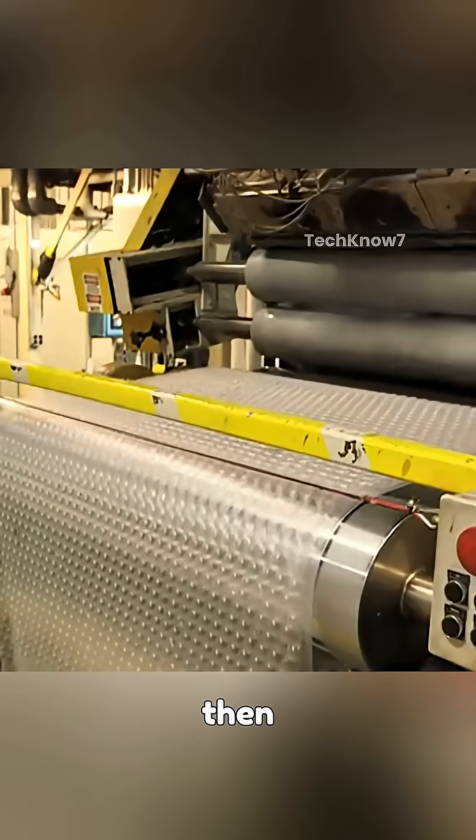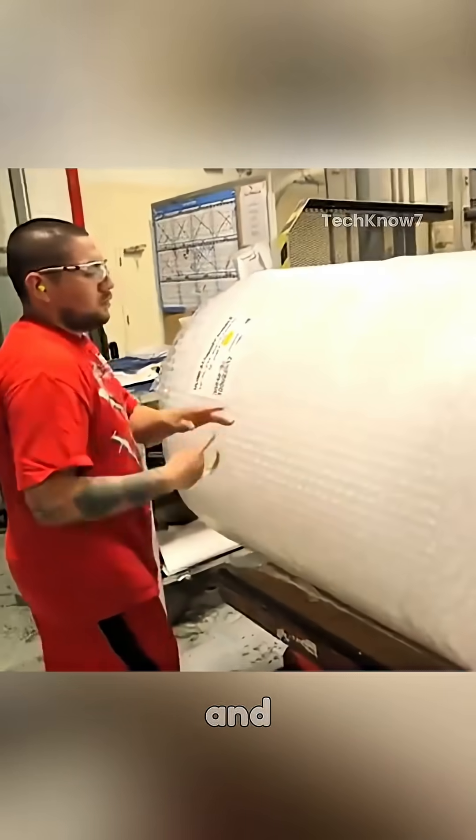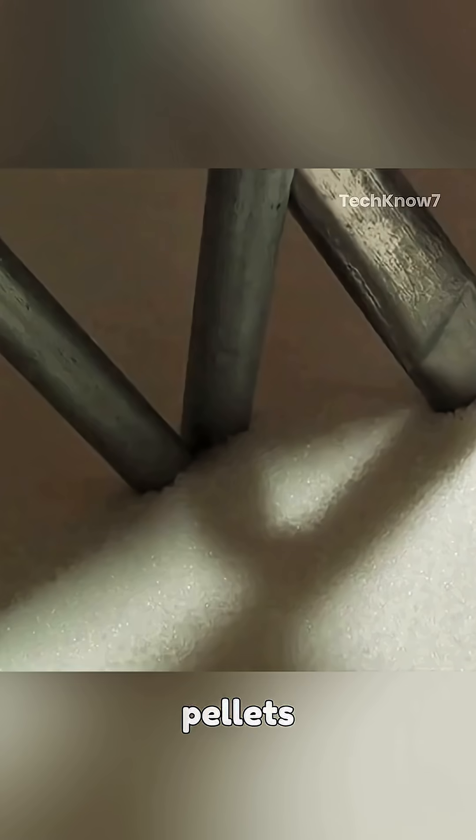The long films are then spun around tubes into big rolls. And that's how bubble wrap is made — from pellets to a big smile.